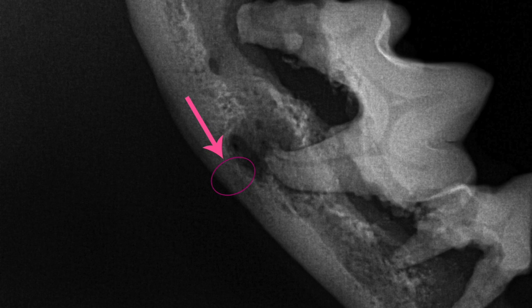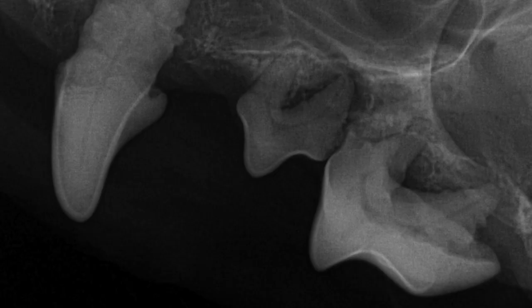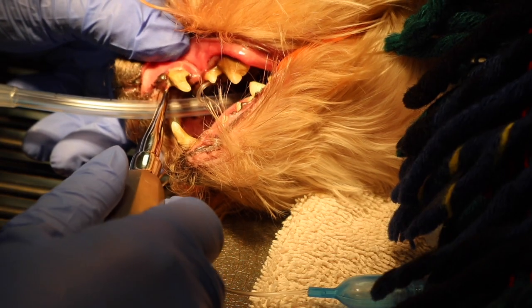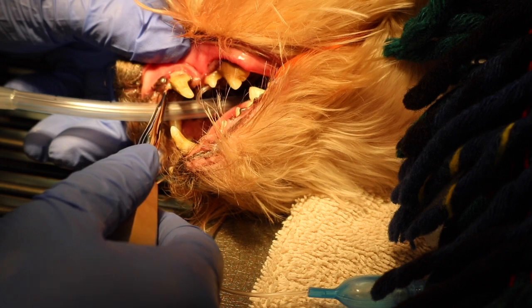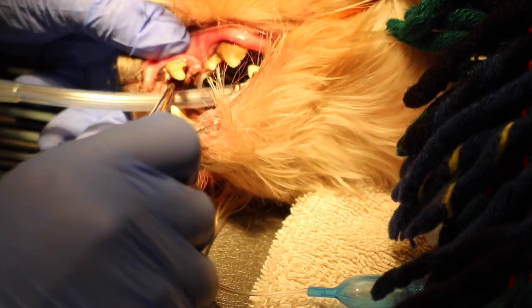This is what happens when periodontal disease goes untreated. Other than his jaw about to fracture, the rest of these x-rays are just as bad. I can't even imagine how much pain this little guy was in. So needless to say, all of this guy's teeth were pulled. He only ended up having two teeth left in his mouth that were actually viable.